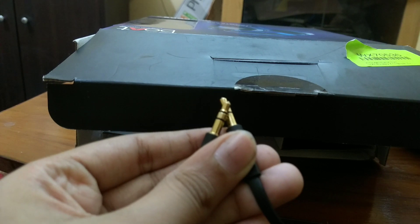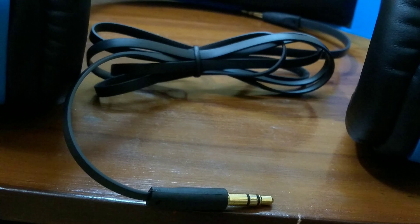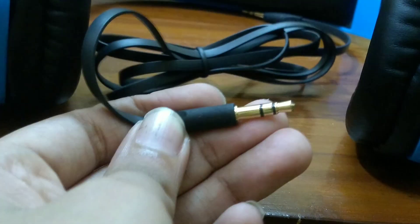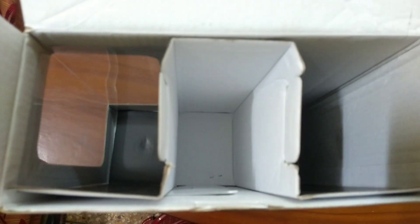Another thing we get is a 3.5mm to 3.5mm aux cable. This is helpful when your headphone battery dies — one part connects to the headphone and the other connects to your mobile. The headphone jack is on the left-hand side. Apart from this, there is nothing else in the box.